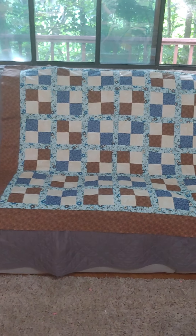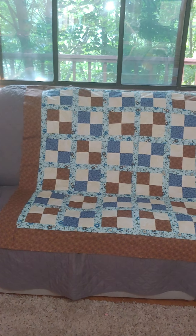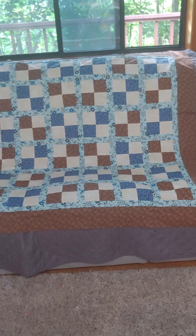Hey, and welcome to Stitching with Cindy Botts. This is the third in my series for the Happy Hour Quilts.